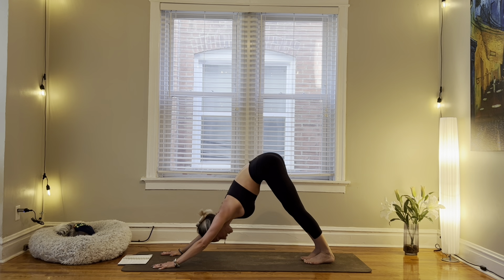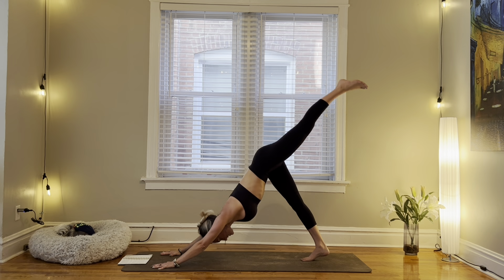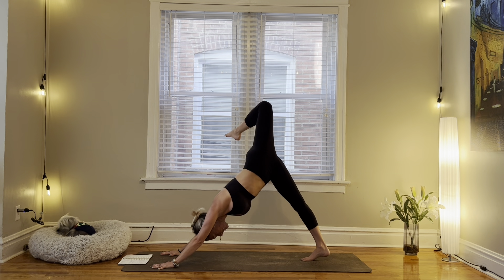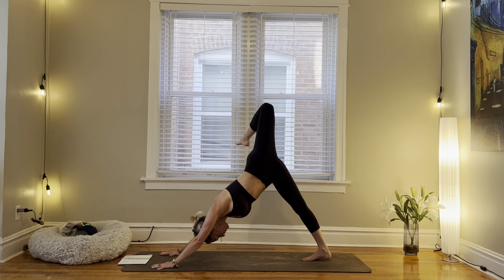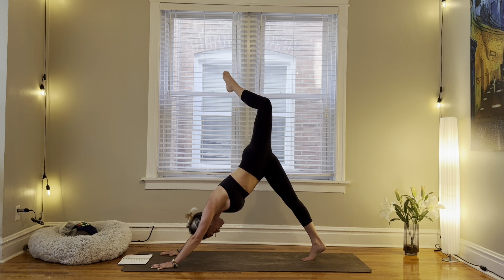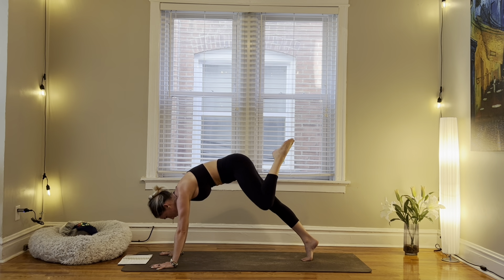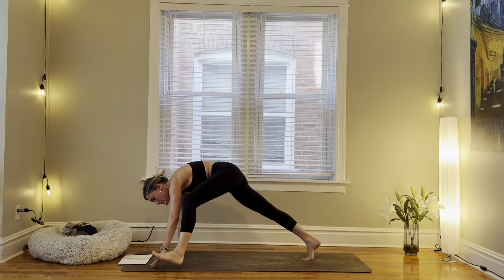One last bit of standing on our left side. Inhale, left leg rises. Bend through the knee. Open up through the hip. Reaching your heel towards your right glute. Inhale, three-legged dog — close the hip off. Exhale, knee to left elbow. Step your foot outside of your hand.